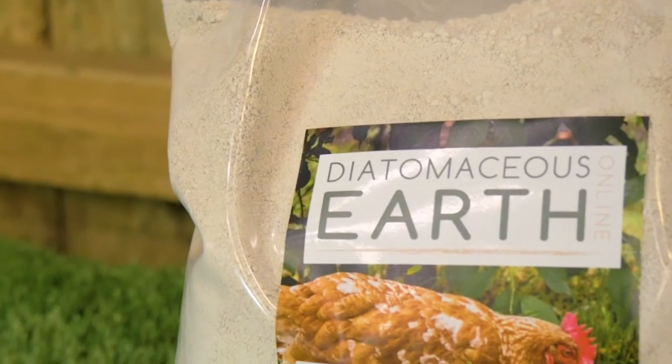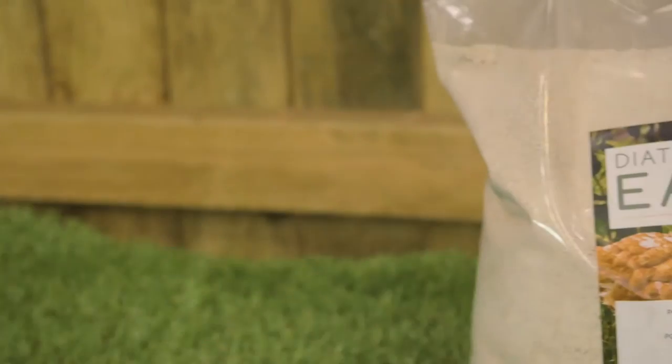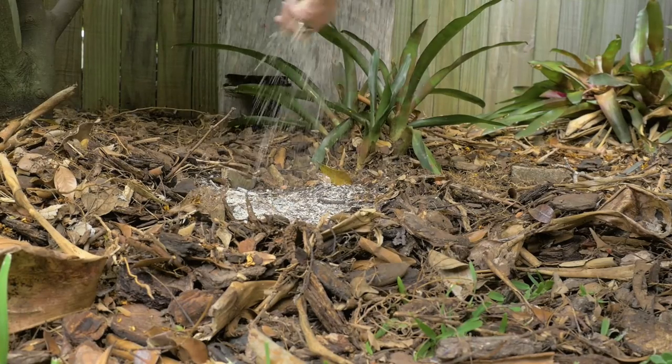Diatomaceous earth kills mites, lice and worms, and also absorbs foul odours. It's also a great source of immunity boosting minerals, perfect for your flock's diet.